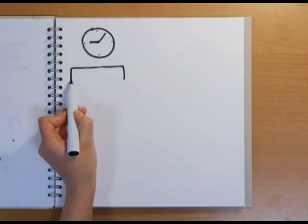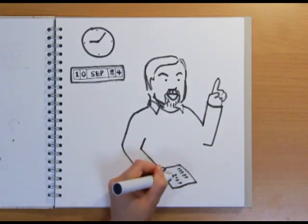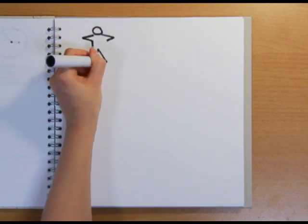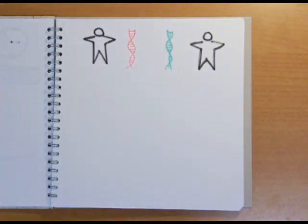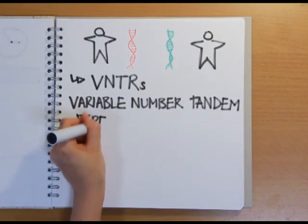First, let's look at how DNA fingerprinting was discovered. On September 10th, 1984, at 5 past 9 in the morning, Alec Jeffries had his eureka moment. His team at the University of Leicester had been working for seven years to see if it would be possible to tell people apart and whether they were related using their DNA. They'd been looking at regions of the human genome called VNTRs, which stands for Variable Number Tandem Repeats.